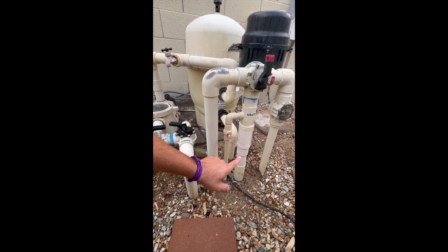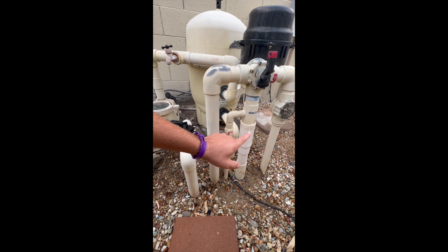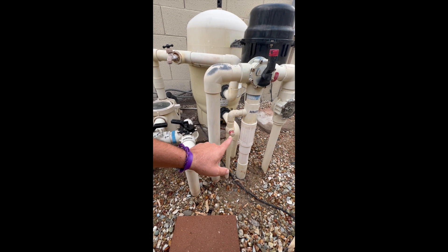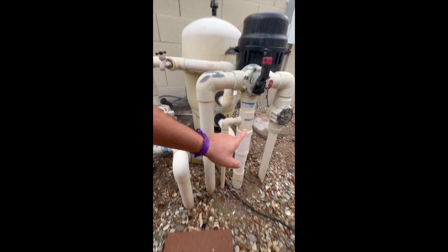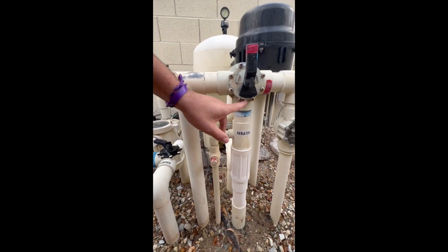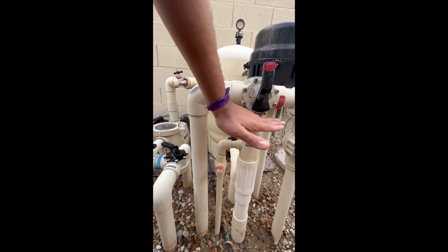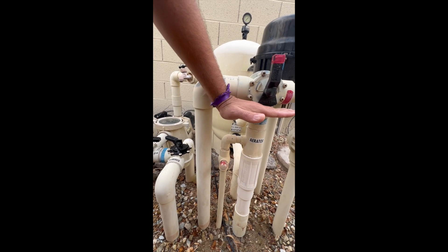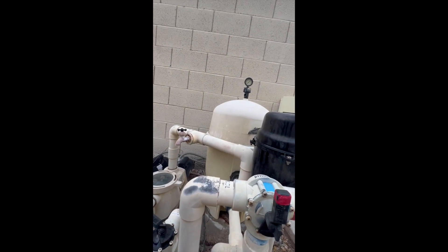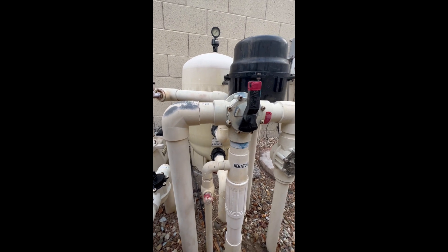The pipe runs up and the water runs up this pipe. It can either go to the aerator — that valve is broken, but it can turn the aerator on. But as you can see, the flow was completely shut off. So essentially this pipe is off, water has nowhere to go. That's why the pressure in the filter is really high — because water has nowhere to travel.